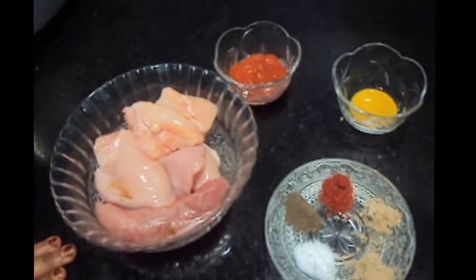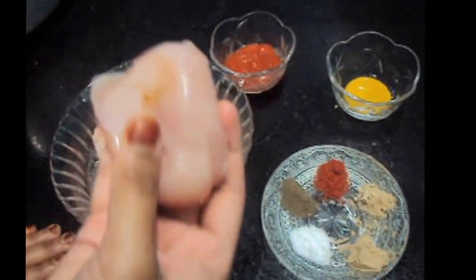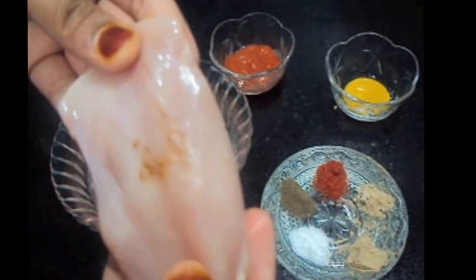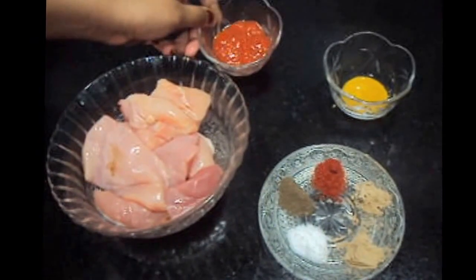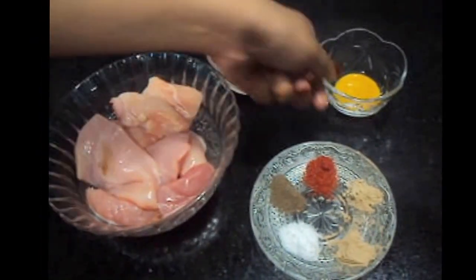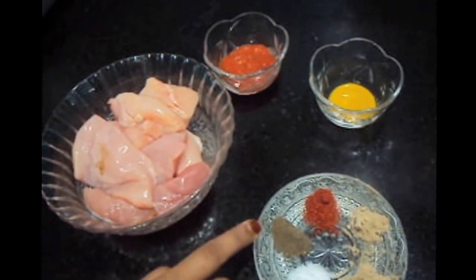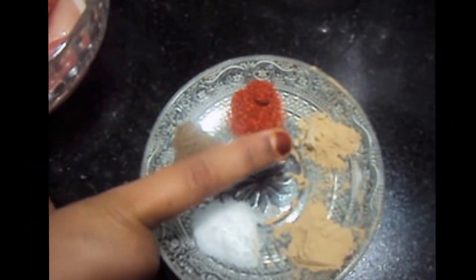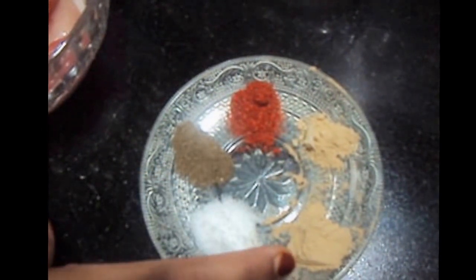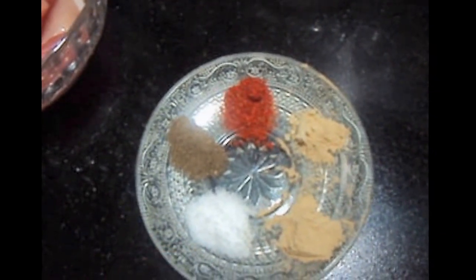For the Zinger Burger, for the chicken, we will need chicken breast cut into large size like this, 1 tablespoon of chili sauce, 1 teaspoon of mustard sauce, 1 teaspoon of black pepper, 1 teaspoon of paprika, 1/4 teaspoon of onion powder, 1/5 teaspoon of garlic powder, and salt to taste.